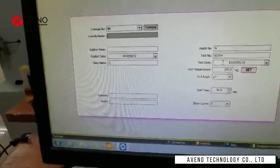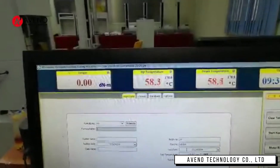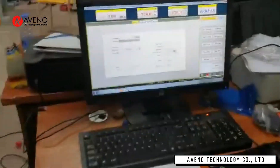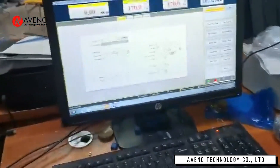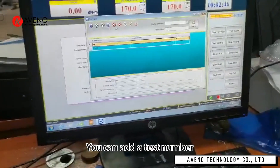After setting, the temperature starts to rise. You can add a test number.